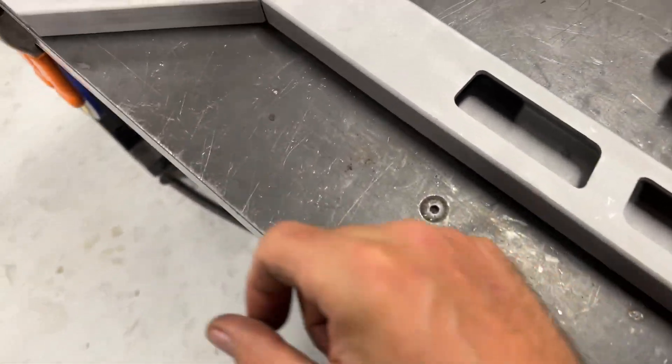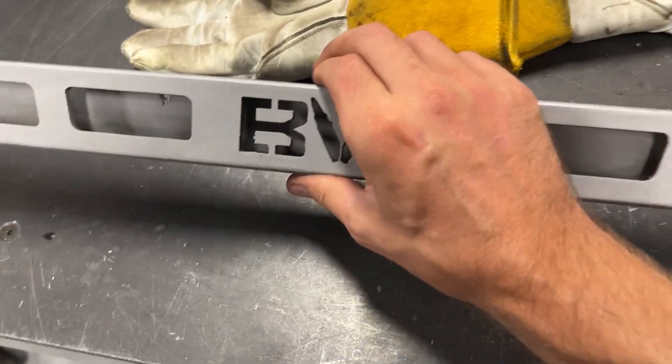Got it all sandblasted, looking really good. Just going to get these tacked up and see what they look like.